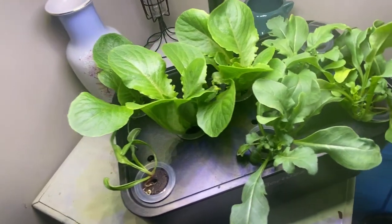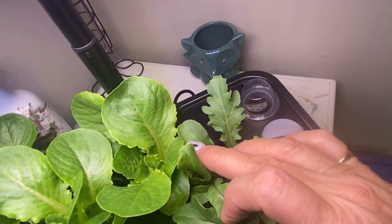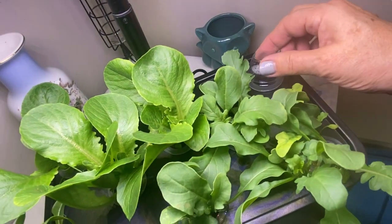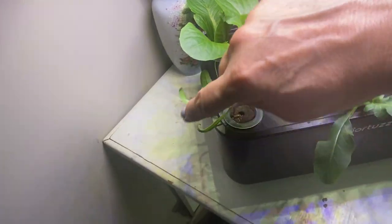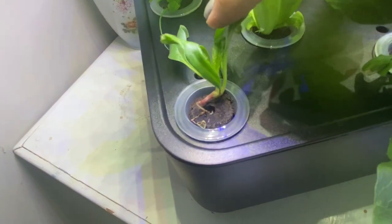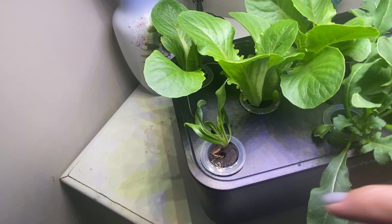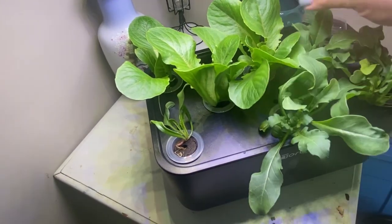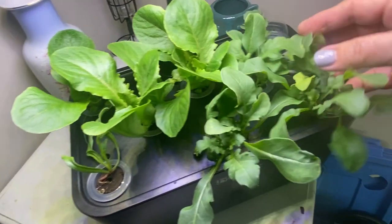One thing I did notice is that my second spinach seeds did not take off. I feel like these seeds are maybe a little bit old and I probably need to buy a new batch. You can see the spinach kind of has a spindly root system here — I think I need to put some clay balls around it just to give it a bit more support. But all of the romaine is looking really good, and the arugula too.